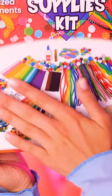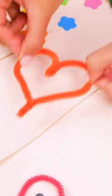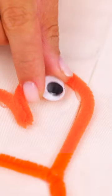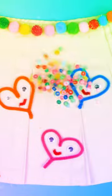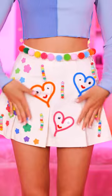Some craft kits come with a handful of supplies and instructions on exactly how to build or design something. This one's different. There are no instructions, nothing you can do wrong and no end to the creations that you can make. The only limit is your imagination.